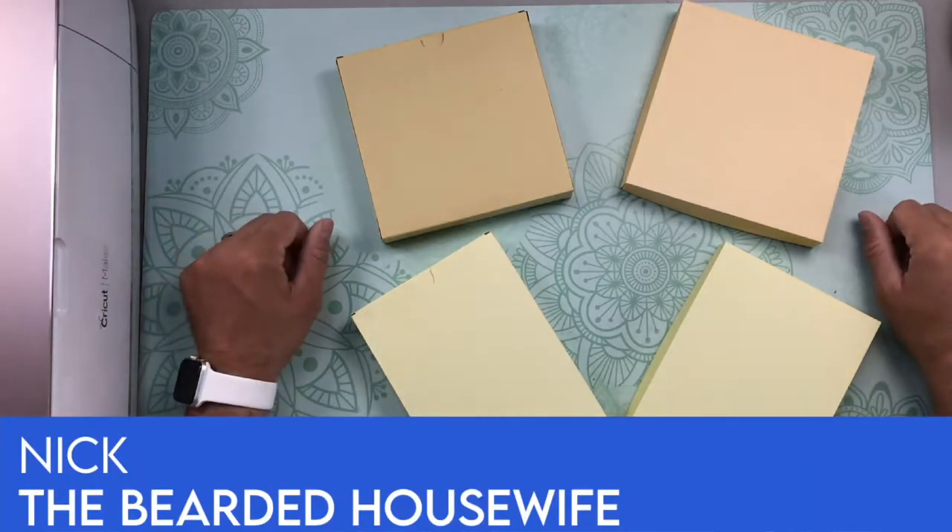Hi everybody, Nick here, The Bearded Housewife, and thanks for watching my tutorial today.